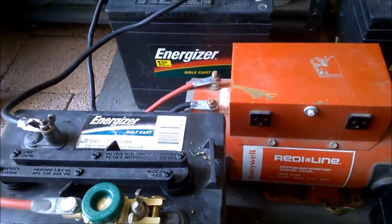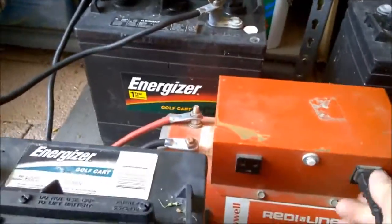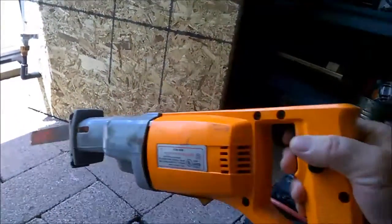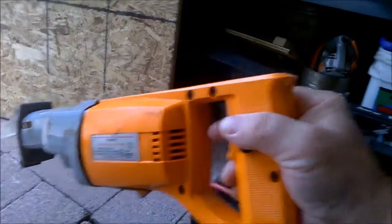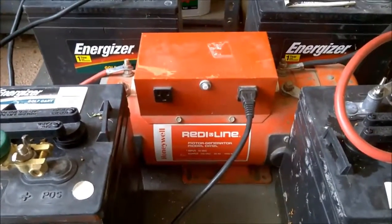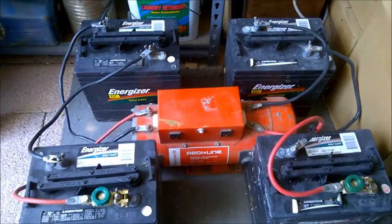Just to give you an idea how well this works — you can hear the generator slowing down as I turn it off. It's on-demand only.